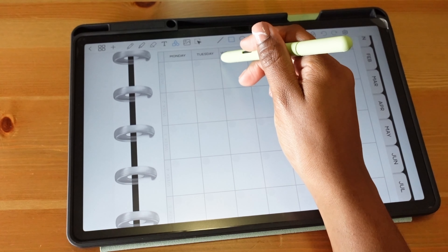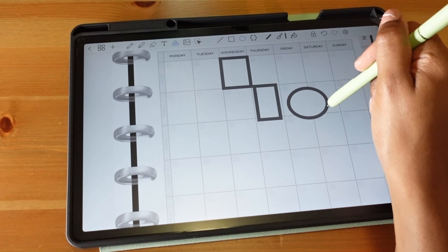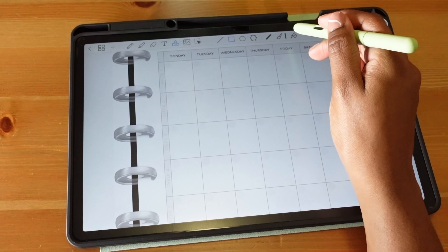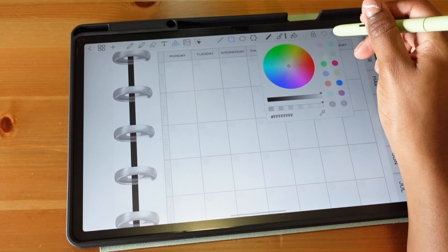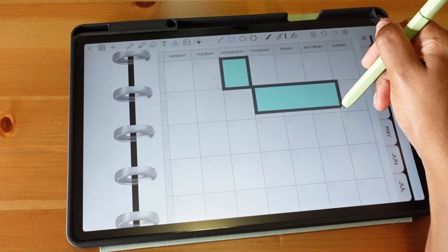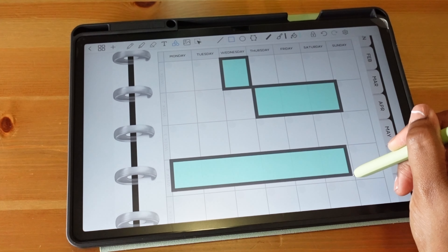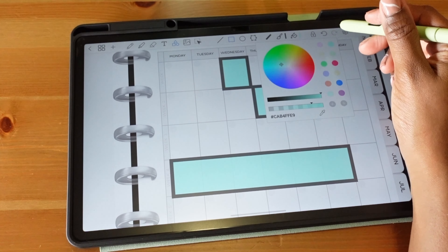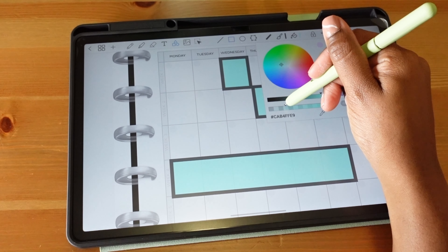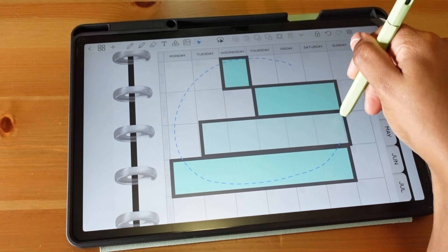The shapes tool lets you make squares, circles, and other shapes. What's really cool is the fill option — you can change the color inside the shape. For example, you can make a blue filled square to highlight a week on the calendar. If you make the fill color lighter, it acts like a highlighter so you can still see the underlying text.